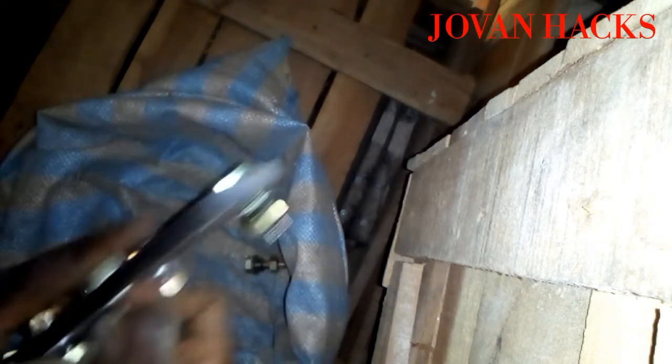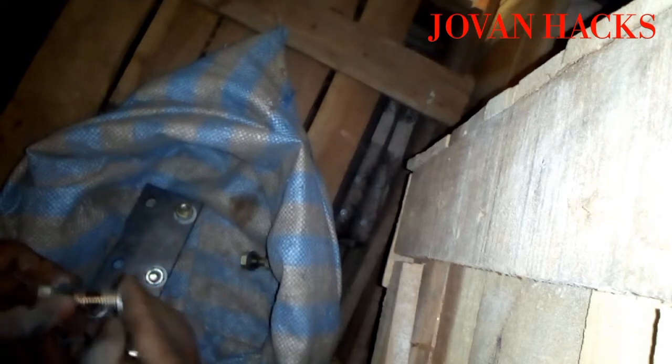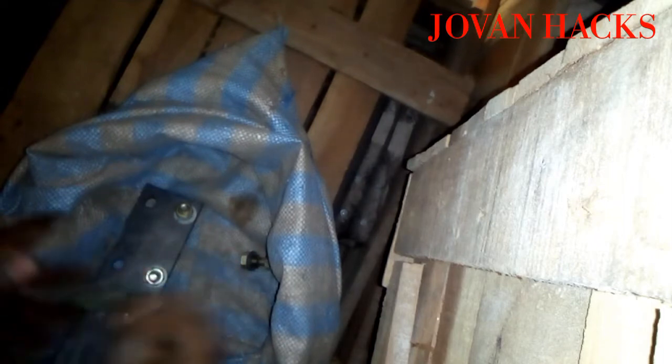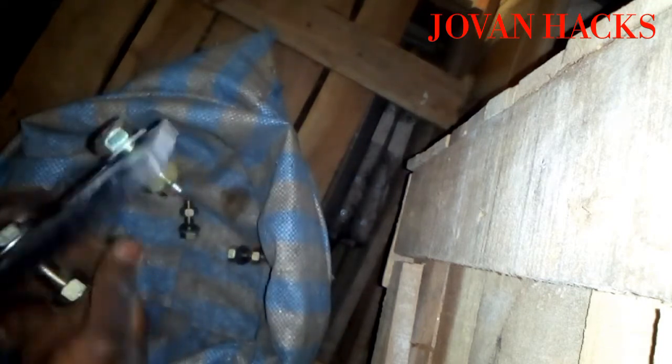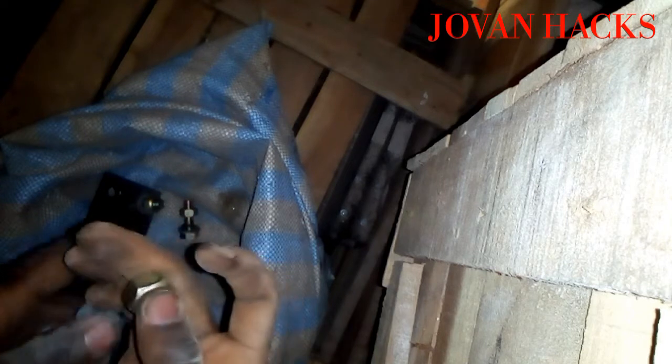We start off by removing the first four bolts and putting them all together in one sack. The ones we are removing we'll add back when we start joining the guides in the shaft. It's really easy. Here in Uganda this is how we do it — if you have another way you do it in your country, please share below.